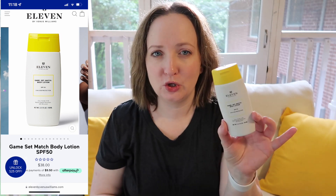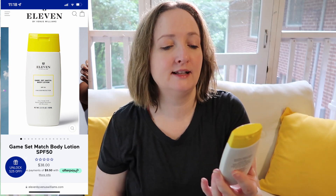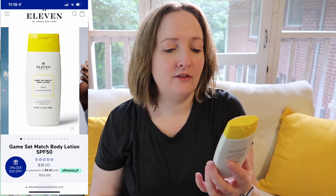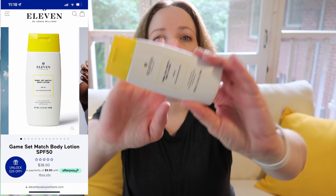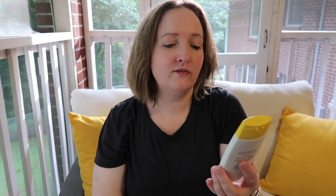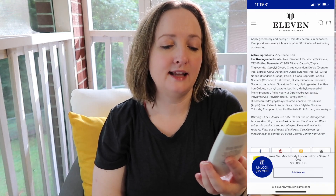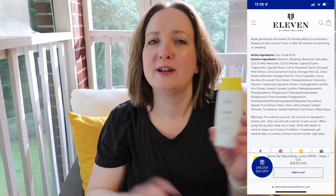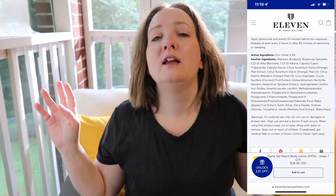I did pick up the EleVen by Venus Williams sunscreen — one of the two new sunscreens she came out with this summer. This is the Game Set Match Body Lotion SPF 50, UVA/UVB protection, 9.5% zinc oxide, 80 minutes water and sweat resistant, 3.17 fluid ounces. I'm hoping to pop up the price points on screen. You do have to shake it well, and I've already been using this one — stay tuned for a review.